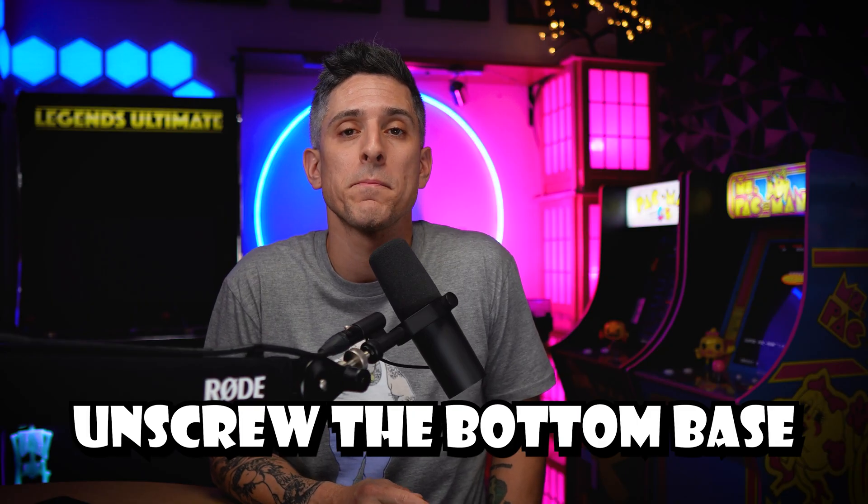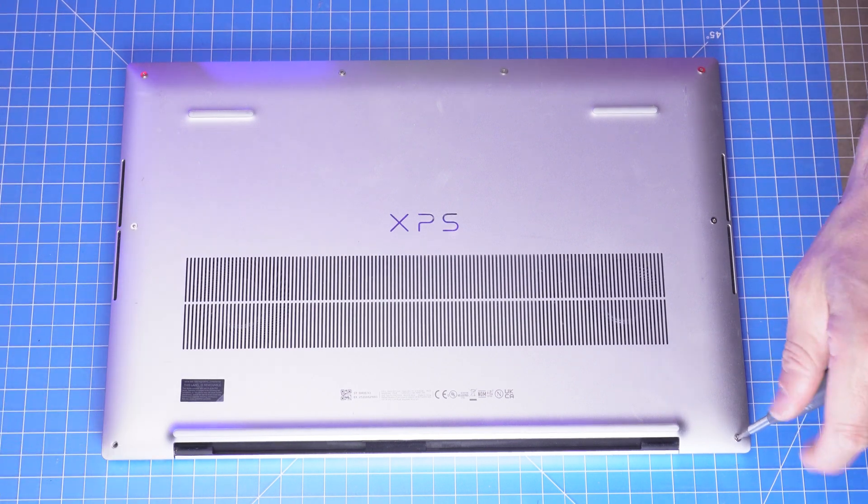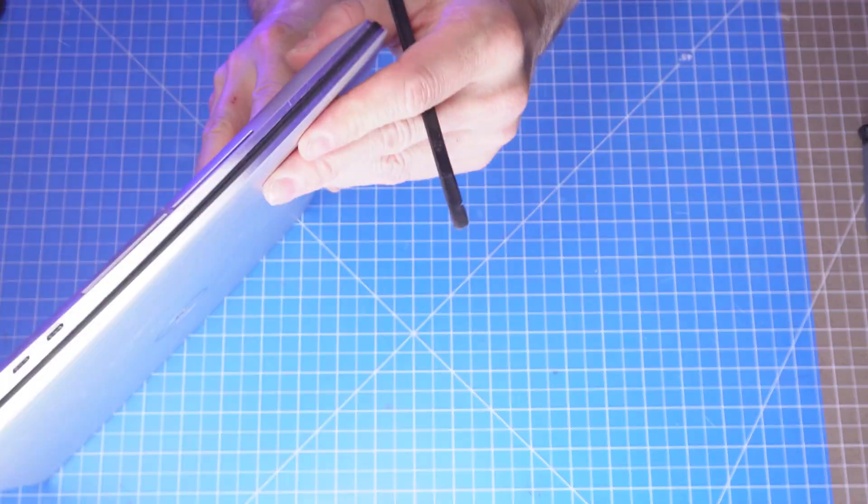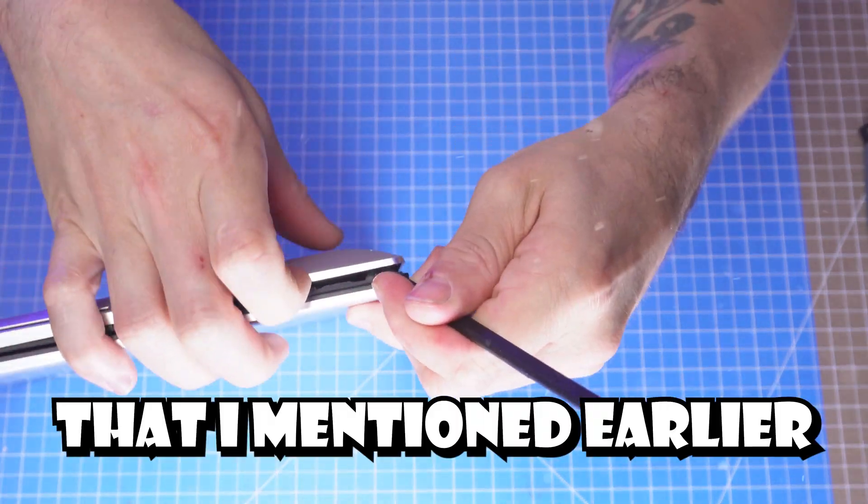Okay, first unscrew the bottom base, and then gently pry it apart using the plastic scribe that I mentioned earlier.